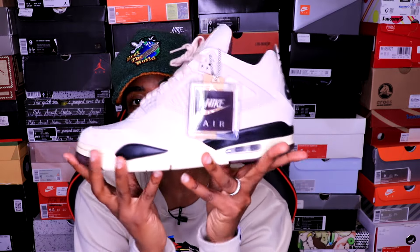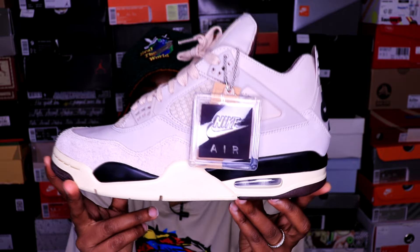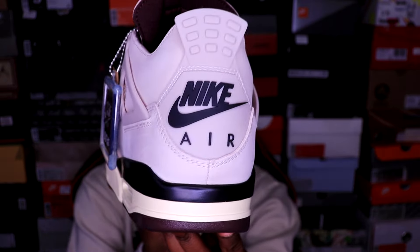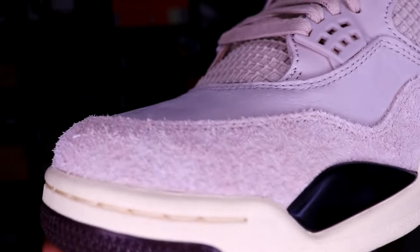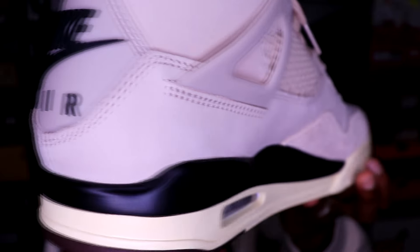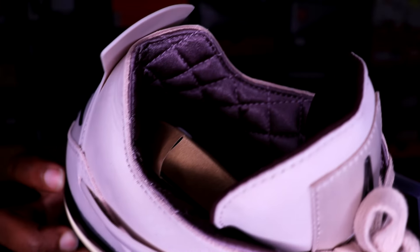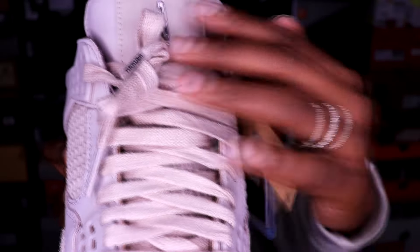I'm going to jump into this real quick. I finally got my Jordan 4 'While You Were Sleeping.' Very, very dope, clean shoe. The suede is extra fuzzy on these things — just a very dope shoe. I love the materials. Anytime you go with a collab, they do not fail on the quality of the material, and that's what I love most about collabs. You get your money's worth.